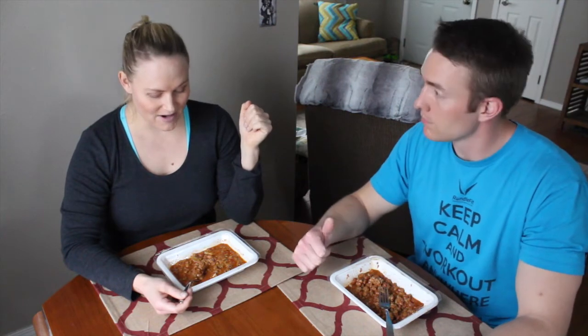Two thumbs up. And our next meal will be our dinner meal, so you guys will have to see how that goes. Looking forward to it. Alright, see you guys soon.